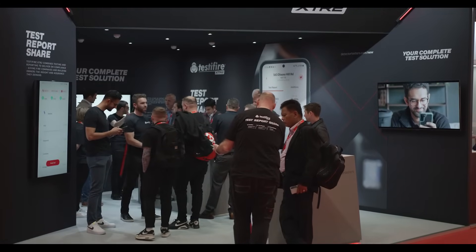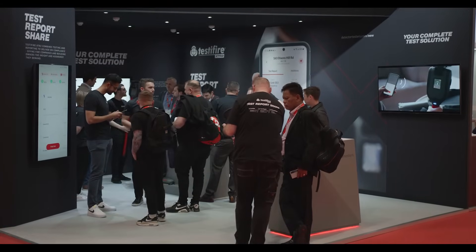We're here at FireX with a brand new look stand, promoting a new product for us — Testifier XTR2. This is more than just any new tester. There's a lot more to it. We're looking at reporting and overall compliance. We're going to have a chat with Anthony, who's going to talk us through some of the features of this new product.